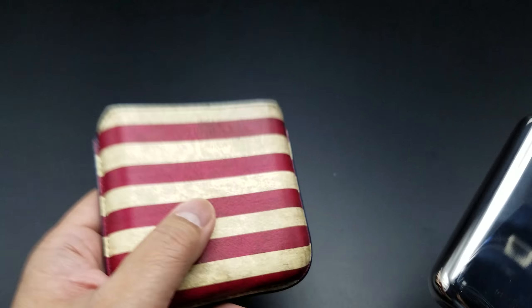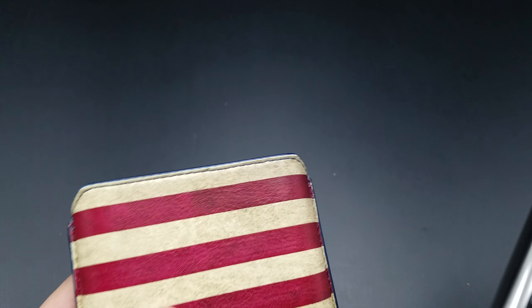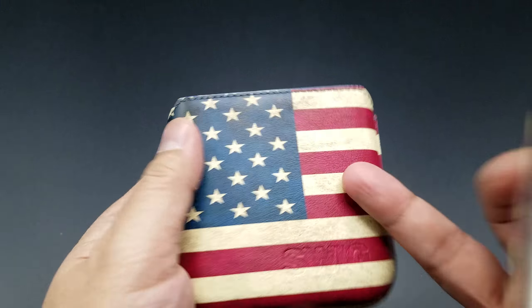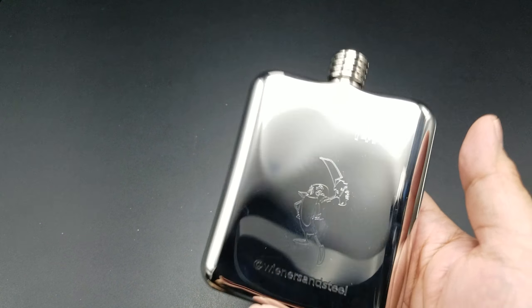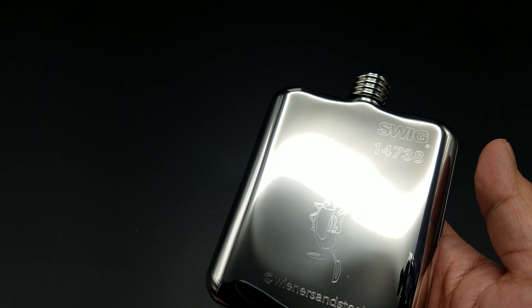Now if you just want to get a word engraving, I believe it's 13 bucks. You could put like 'happy anniversary,' 'congratulations on your retirement,' whatever. The picture engraving is 20 bucks — I paid 20 bucks for that, and 13 bucks for the 'at Wieners and Steel.' You can see that the satin finish is so difficult to capture on camera.